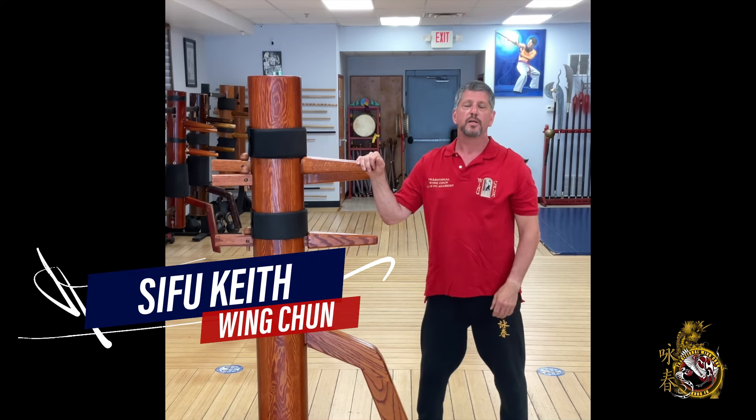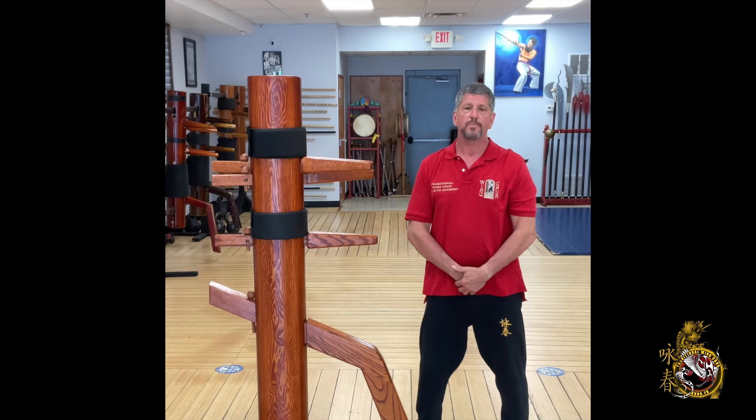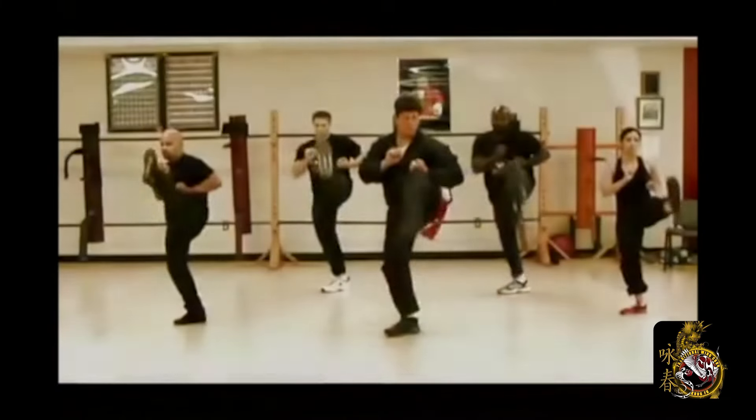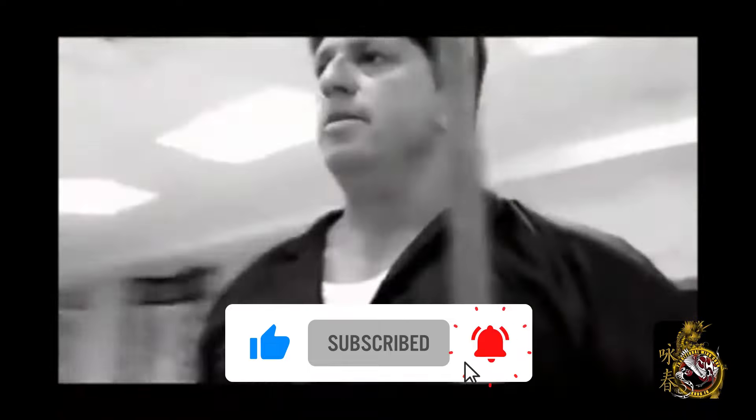Hi, my name is Keith Mazda. Most of you know me as Sifu Keith. Welcome to our channel. Sifu Keith here and today is another one of our Shingyi Chuan videos — it's how to apply Pichuan, the metal form. But before we do that, I need you to go over the boxes, click like and subscribe, and click the bell to always be kept up with our latest videos. Thank you for your support and have a great day.